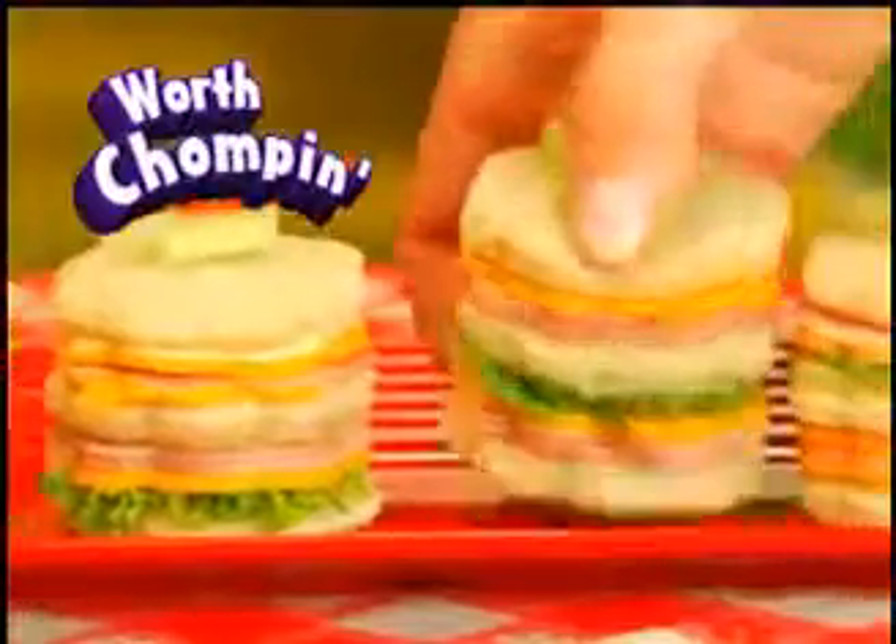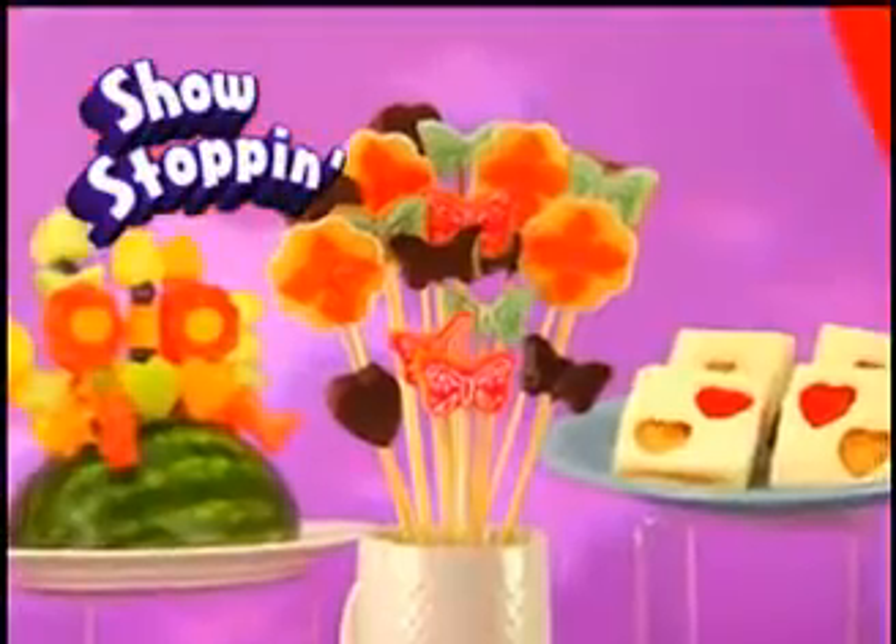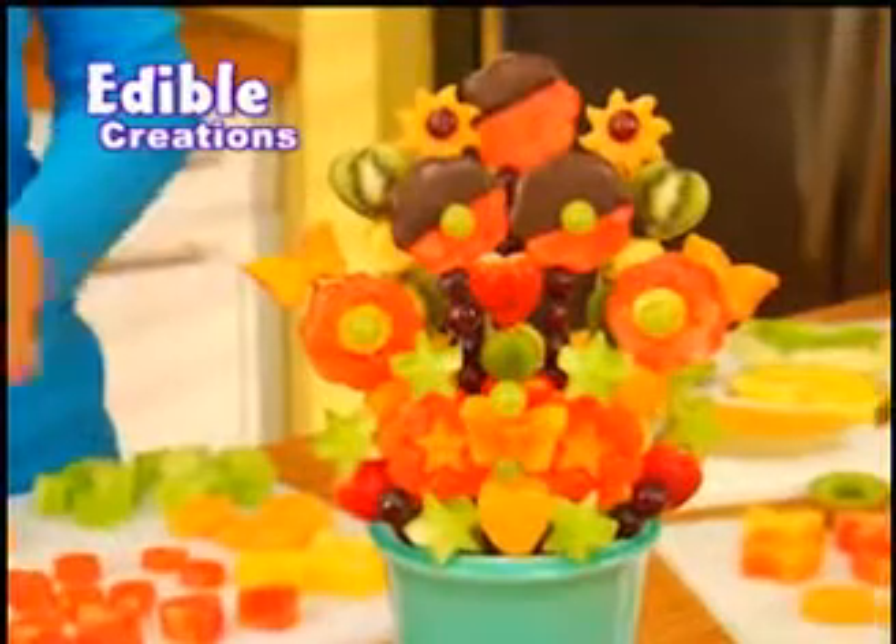What's eye-poppin', worth chompin', and always show-stoppin'? Pop Chef! The new, fun-tastic way to make delicious, edible creations your family will love to eat!